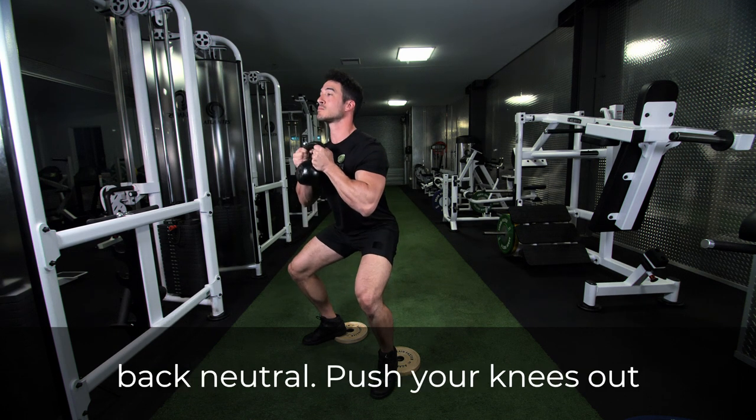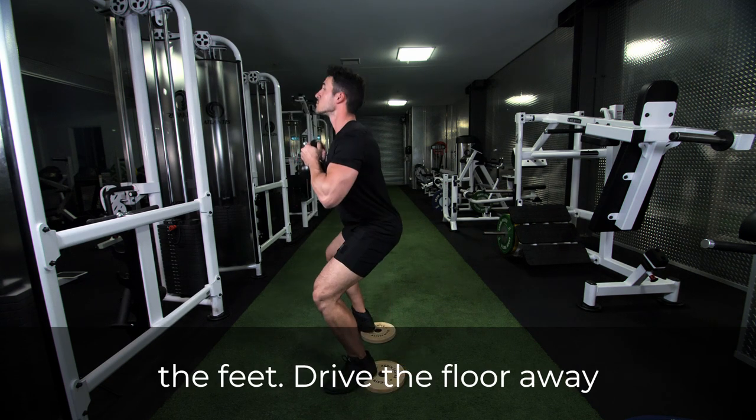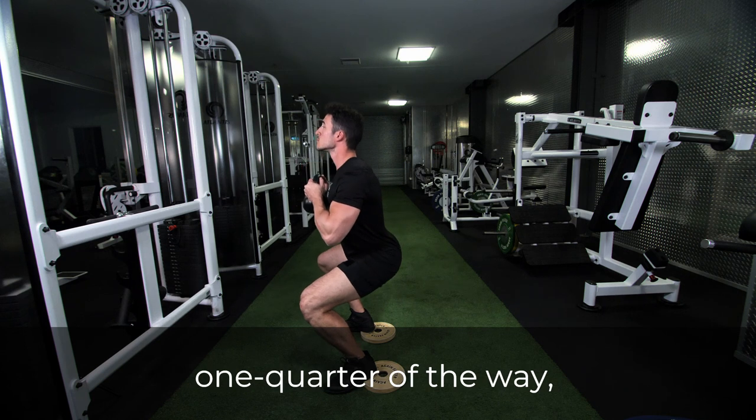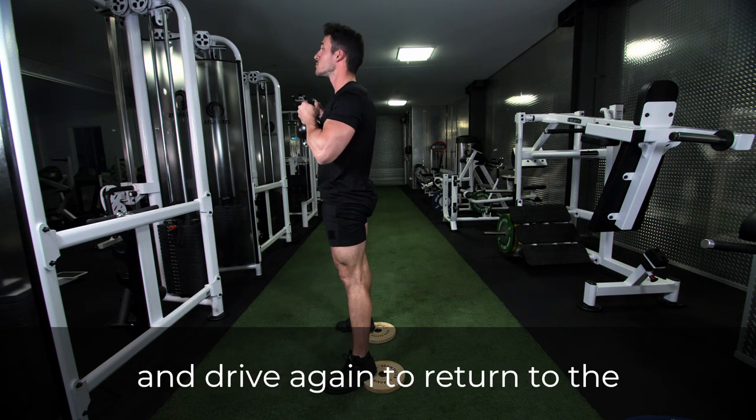Keep the lower back neutral and push your knees out to ensure they stay in line with the feet. Drive the floor away through the heels to come up one quarter of the way, then descend back into the squat and drive again to return to the starting position.